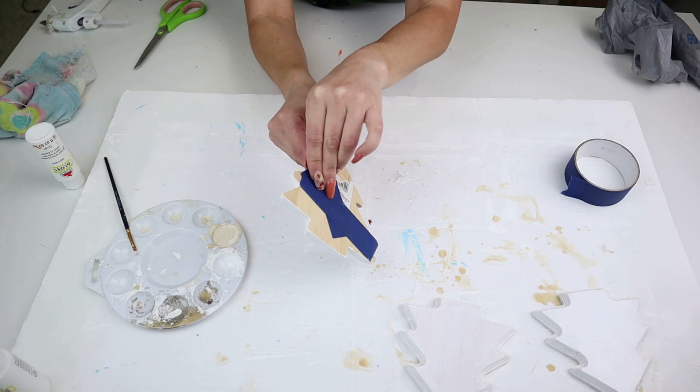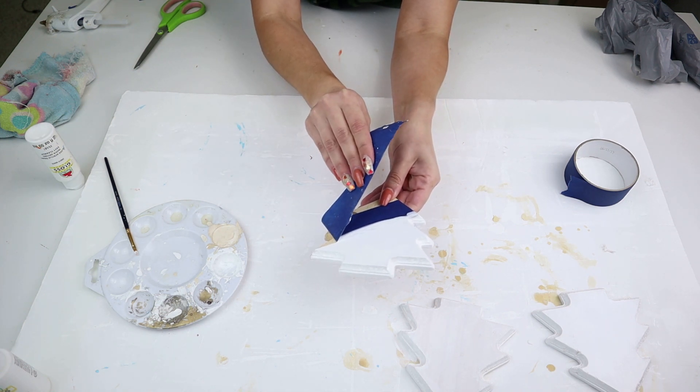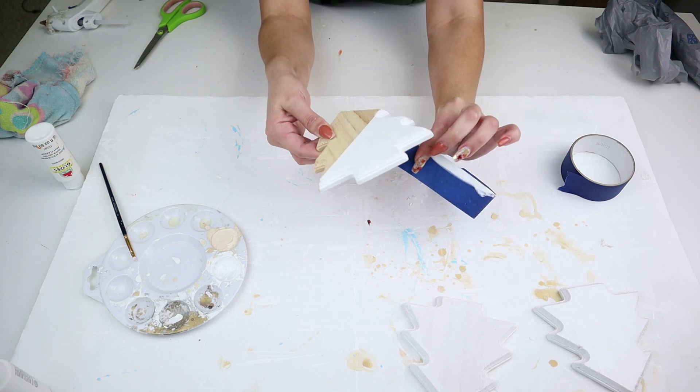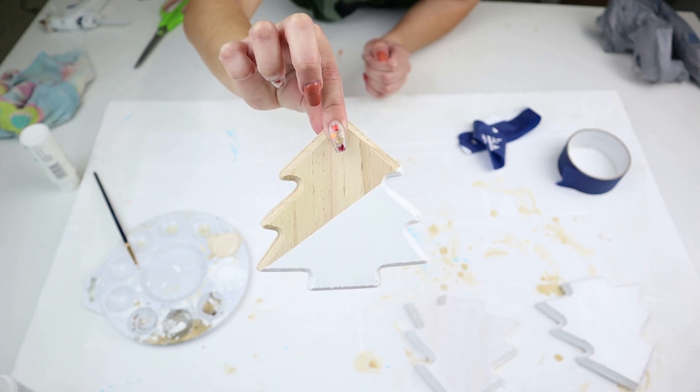I did two coats of white paint, and once the second coat was still a little bit wet I took off the tape — because you don't want it completely dry as it might chip the paint. And look how gorgeous this tree came out! It's that neutral farmhouse feel; I'm in love with this Christmas tree.